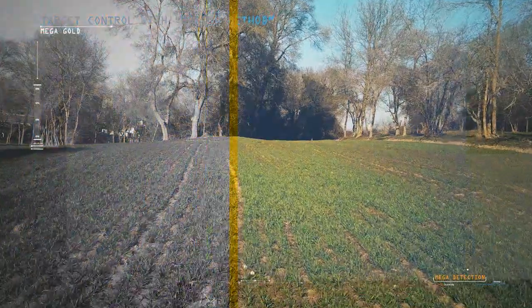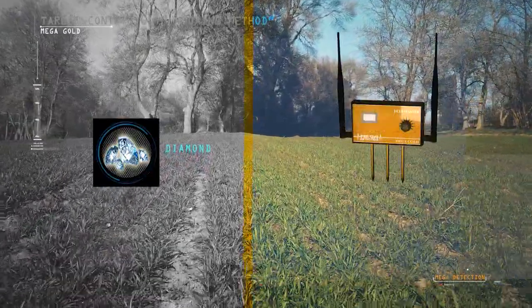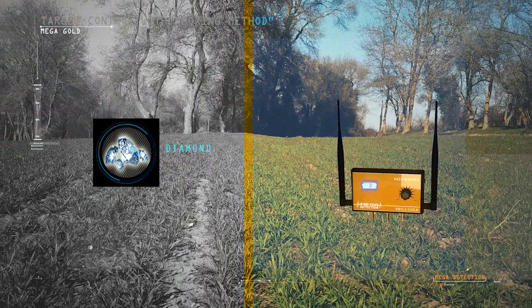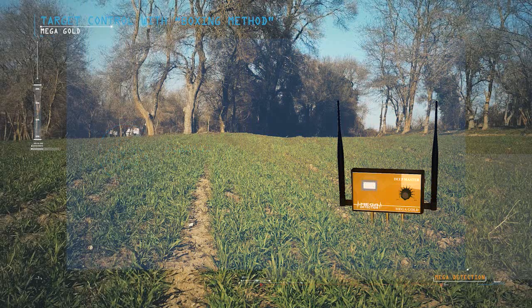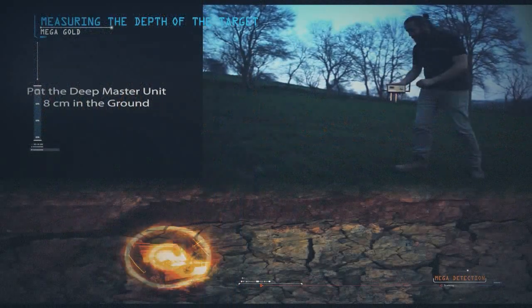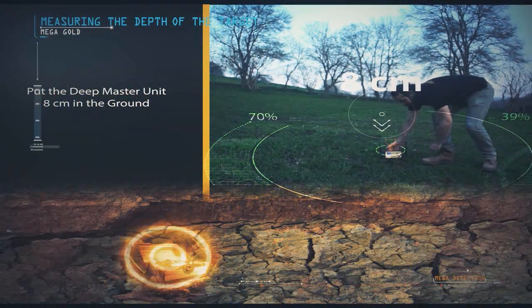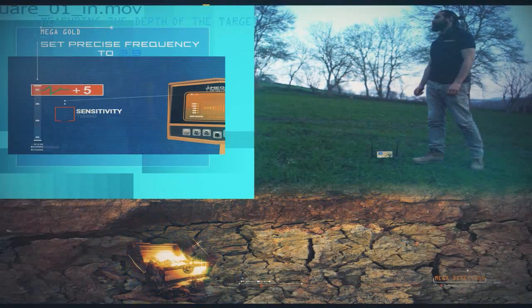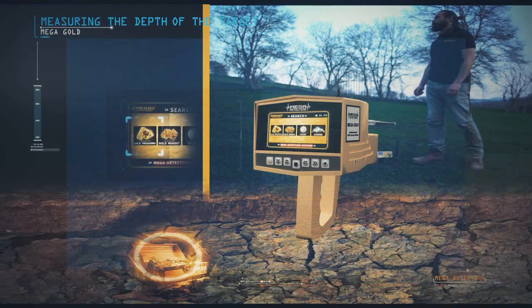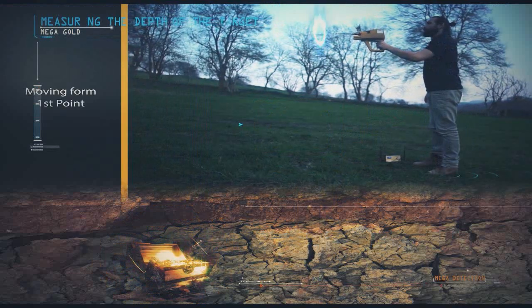Very important note: while using the device to search for diamonds, please place the DeepMaster unit in the ground in any nearby random area in order to search for these targets more effectively. To measure the depth of a target, at the highest point of the target, insert the wedges or pegs from the DeepMaster unit about 8 cm into the ground. Set the precise frequency to 5, select the target program from the main unit, and wait 3–4 minutes.